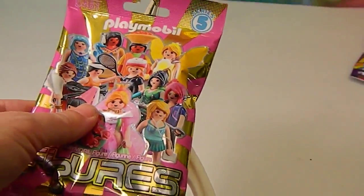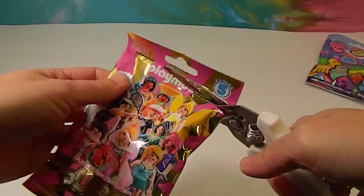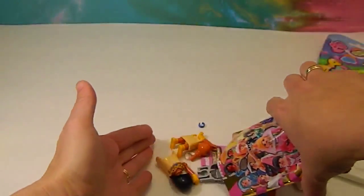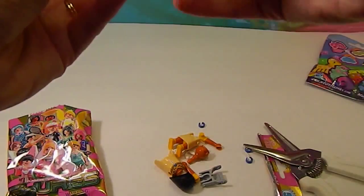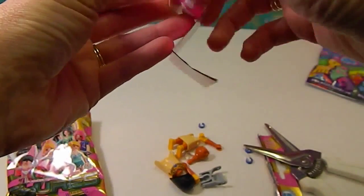We're back. How many different crazy things can go on? Typical difficulties — all in the first episode of 'For the Love of Blind Bags.' Who did we get? Looks like a little Native American girl.